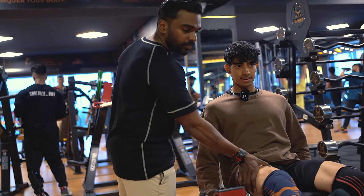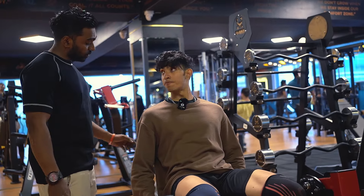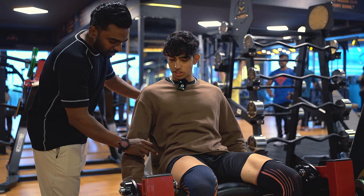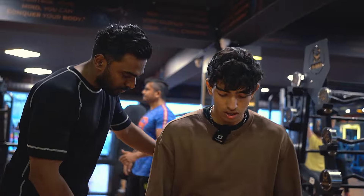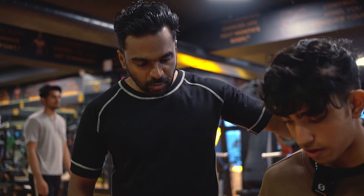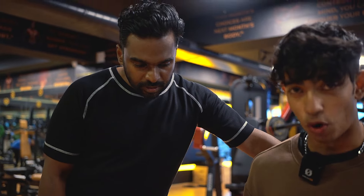Don't hold it too strong — it should be very light. People say to hold it strong and pull yourself down, but no. Just push your knees back. Don't take much support of this, keep it forward. We're just doing seven reps. God damn. Watch me die, boys. It should not be forced — just go nice and controlled.